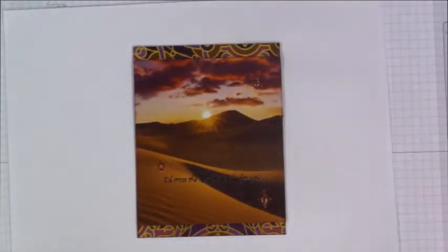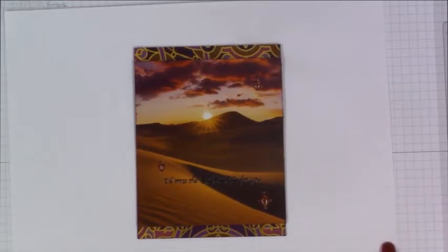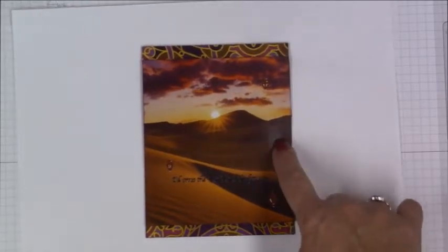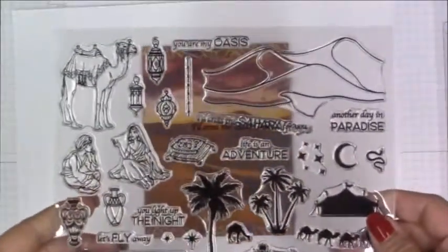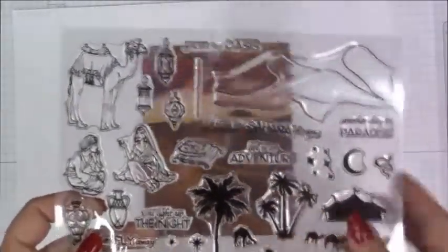Hi everybody, it's April. I apologize for being late uploading the winners of my monthly hero giveaway. Charlene Byington, you are the winner for this month! The images from this month's kit — all of the images that came in the kit — I will stamp out for you twice, the sentiments, and anything that I can die cut I'll also include for you.